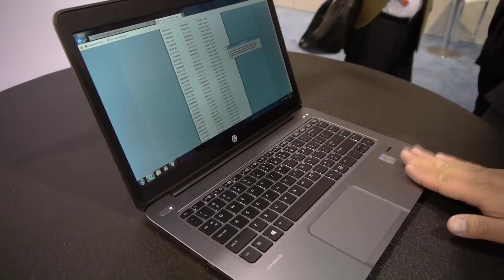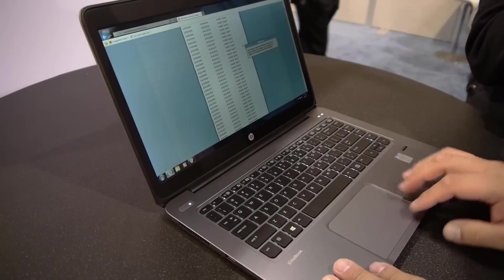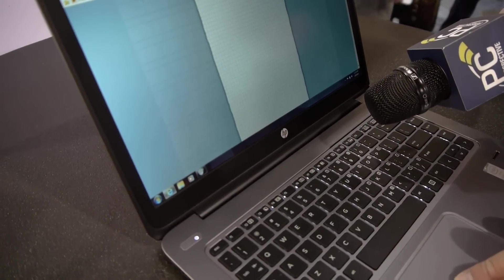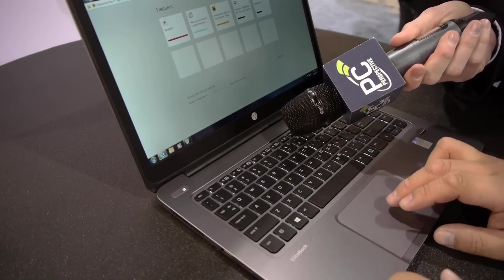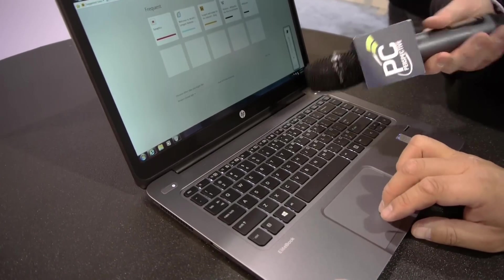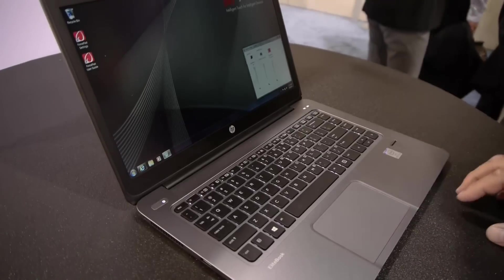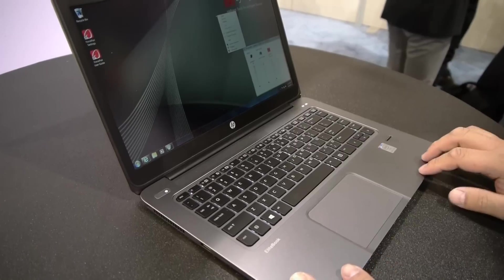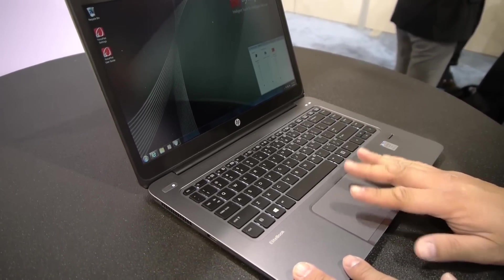One other feature we've added is something called silent surfing. Because we've eliminated the mechanical click, there is actually no clicking sound — it's artificially generated by the computer. You can disable it or adjust the volume through the mixer. The reason we call it silent surfing is that we've all been in a conference room where someone is clicking away loudly. With Force Pad, you can avoid that clicking noise altogether.